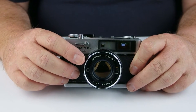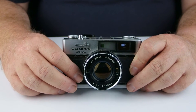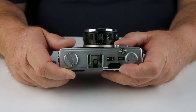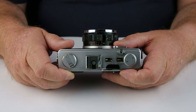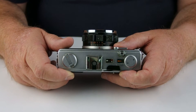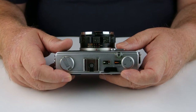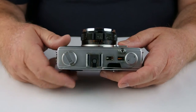It had an ISO range of 25 through to 800, and a Flashmatic system — sitting on the top here — which allowed you to set the guide number of your flash. Providing your flash had a guide number between 10 and 40, the camera would do the rest for you. Flashmatic was a proprietary name by Olympus and quite a few of their models had it — it's actually very easy to use.